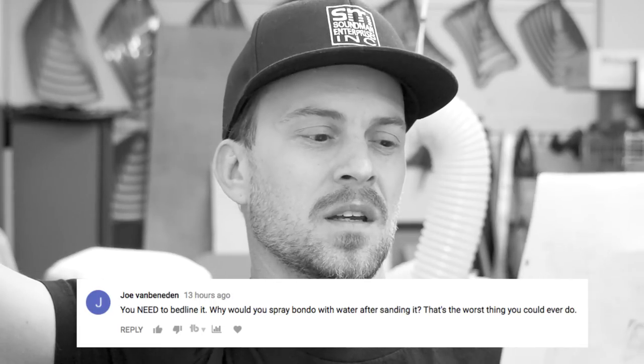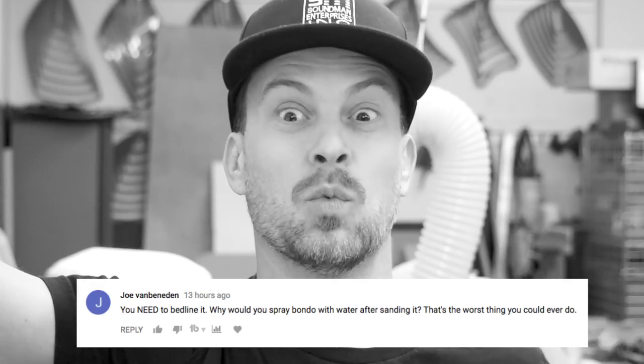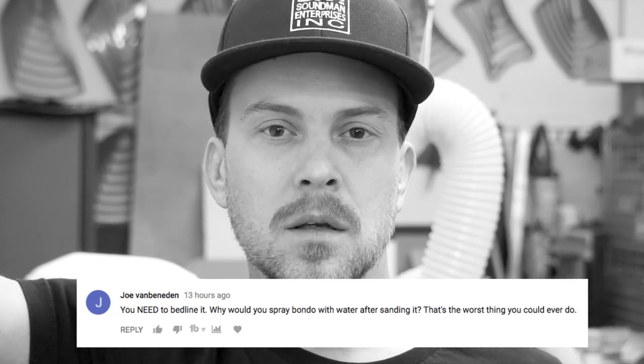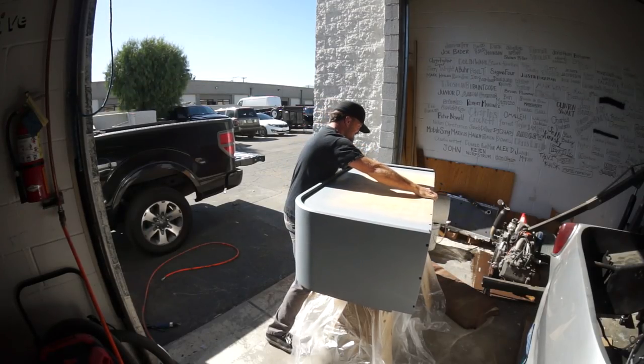And then Joe Vanderbeek pipes up saying you need to bedline it. Why would you spray Bondo with water after sanding it? That's the worst thing you could ever do! That's alcohol and water to clean the filler before primering it, you dumb piece of shit. The worst thing you could ever do is spraying primer over dusty-ass Bondo. And it's not even Bondo!